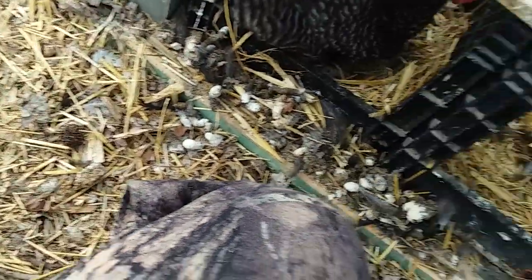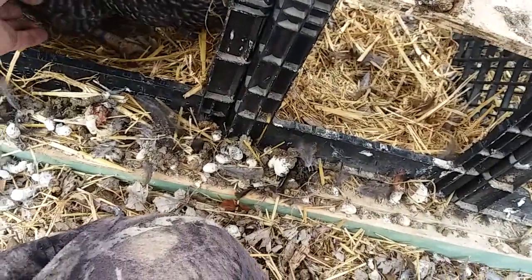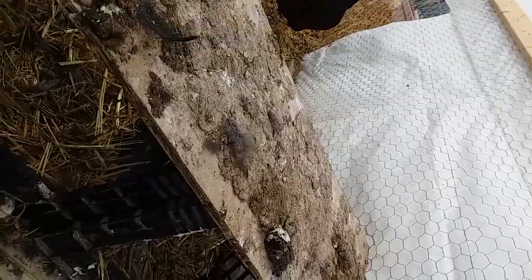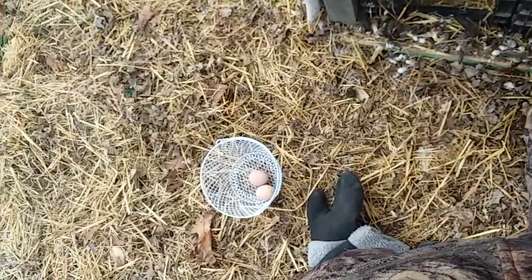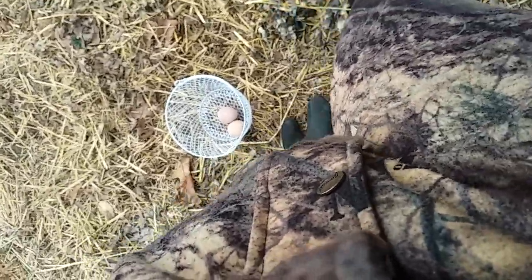But we don't have a rooster — at least that we know of yet. Come on, let me see if there's... oh, I grabbed them. That was all. Man, you guys haven't laid too many this today — I got two. The other day I had like six of them. So it's kind of hit and miss. I got one of the young ones that just started laying.